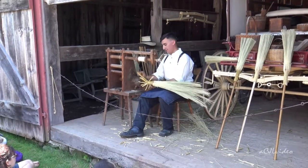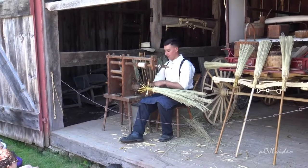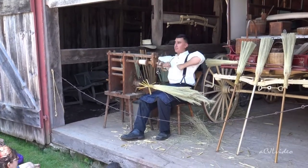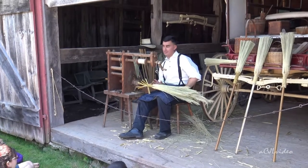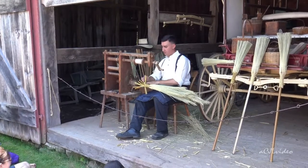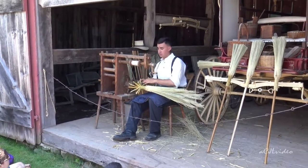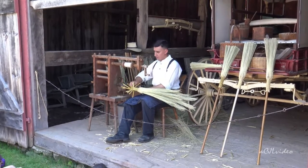How do they make the brooms without the machine? Carefully. You would take a twine and stick it under your foot, hold the handle, and somebody else would be layering on broom corn while you keep it tight. You can make it decorative but it won't come out as uniform. That would take nonstop work for four and a half hours. With this machine, you could step away for a bit — just don't want the broom corn to dry out.